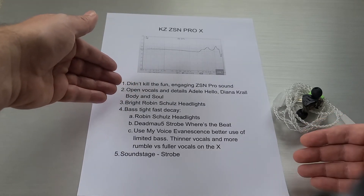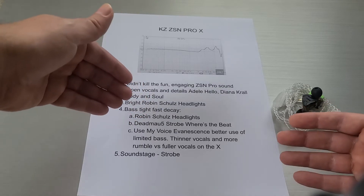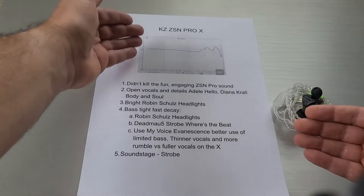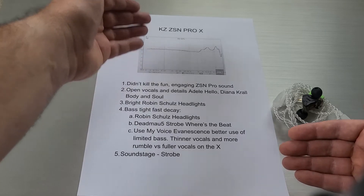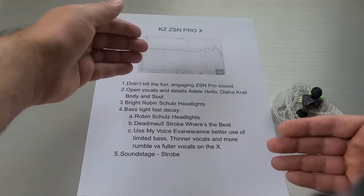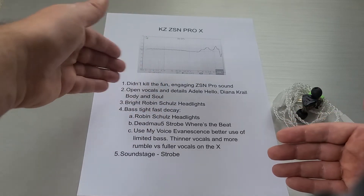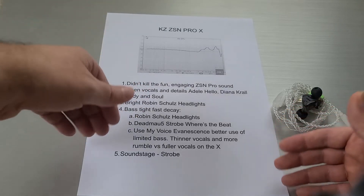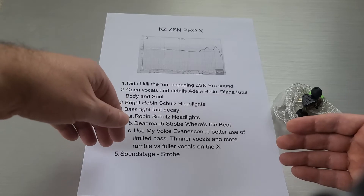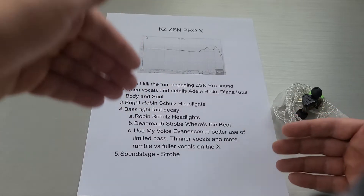One thing I want to note right off the bat is they didn't kill that ZSN sound. It still almost sounds V-shaped. It has this KZ fun, engaging sound, and I think the speed of the new driver actually compensates for what looks like a big drop in bass level from the original ZSN Pro. When you listen to it, it's not nearly that different. So don't get too scared off by what the graph looked like — even Zeepo said it's not so radically different. They just tweaked the formula a little bit; they didn't kill it with a flat, unengaging, boring sound.